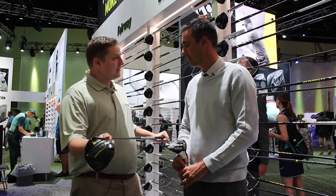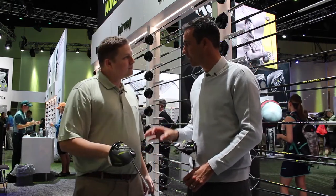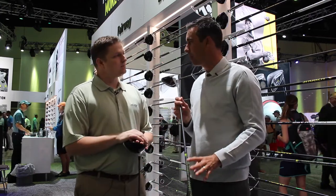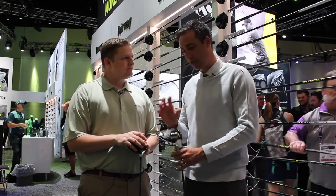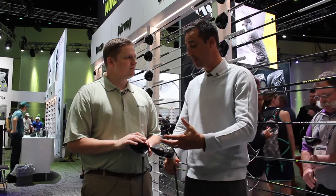A lot of different shaft options are available with the M2. We're going to have the new Matrix white tie, the MFS5 white tie in the D type. And then this one's going to come stock with the Fujikura Pro 56 Accelerate. You also have all the no-upcharge shafts as well. There's a loft sleeve in the M2 so you can get fit, there's some adjustability, and you can change the shafts out. It doesn't have the track system, but you can still get dialed in pretty good.